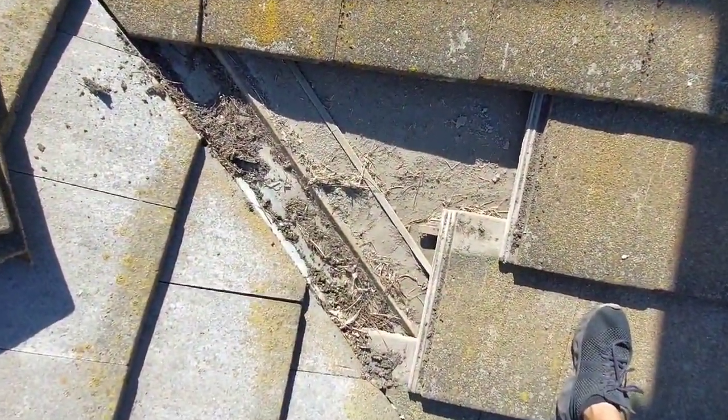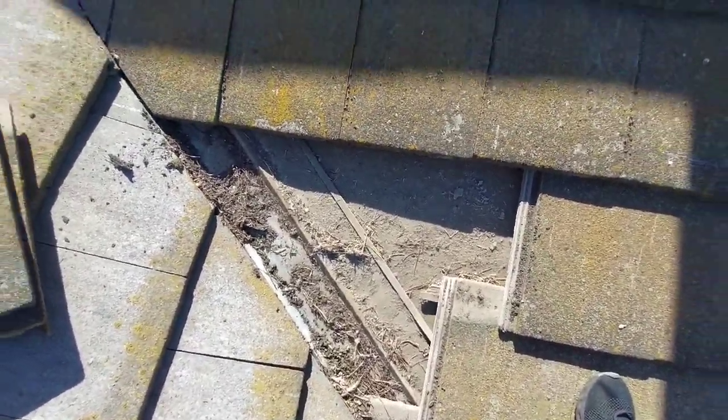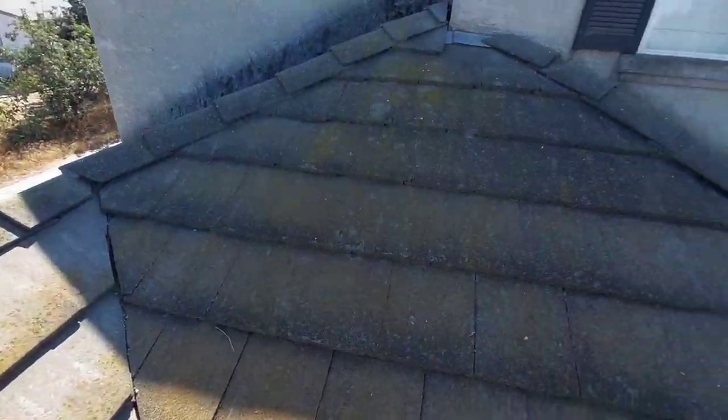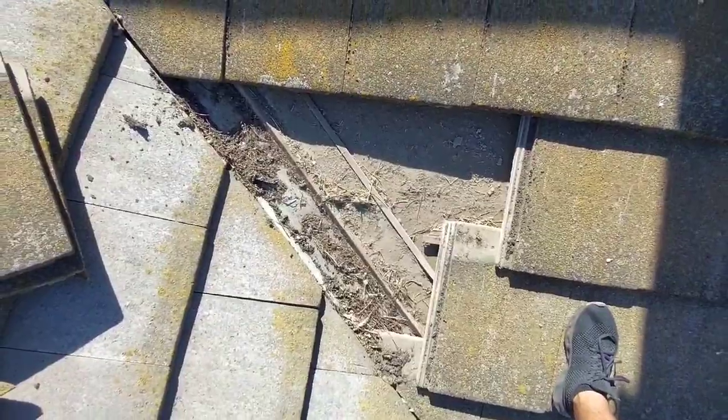It has not developed into a leak yet, but I would definitely recommend having this valley cleaned out. This roof is about 21-22 years old, so it's never been done before. I hope this helps. Thank you.